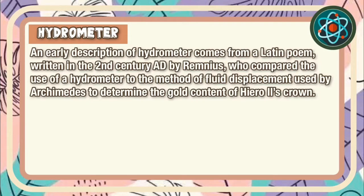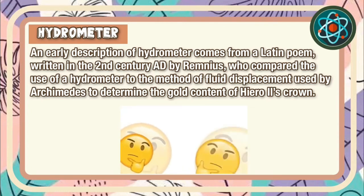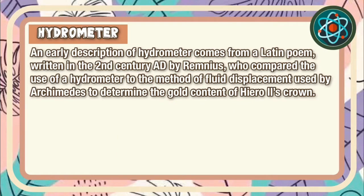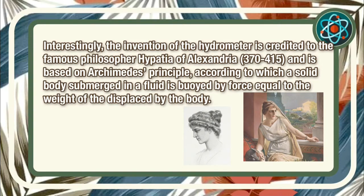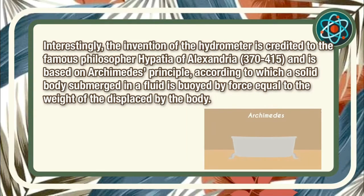An early description of a hydrometer comes from a Latin poem written in the 2nd century AD by Remnius, who compared the use of a hydrometer to the method of fluid displacement used by Archimedes to determine the gold content of Hierro II's crown. Interestingly, the invention of the hydrometer is credited to the famous philosopher Hypatia of Alexandria, based on Archimedes' principle, according to which a solid body submerged in a fluid is buoyed by a force equal to the weight of the fluid displaced by the body.